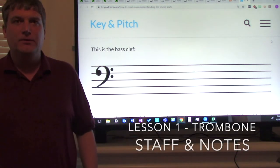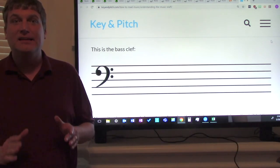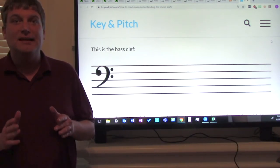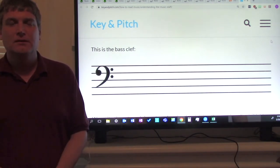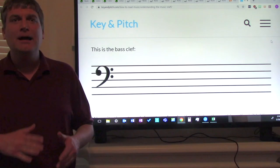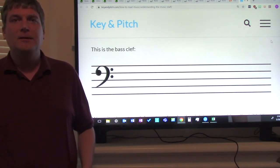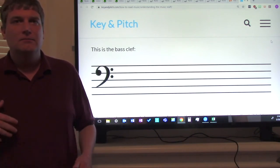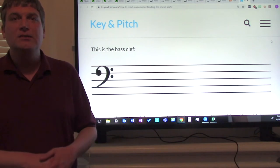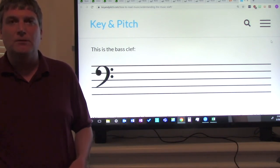Hi ladies and gentlemen, I've missed working with you. This is Mr. Dunlop, your music teacher. I hope you are being safe, practicing safe social distancing, and staying inside as much as possible. Because I'm not able to work with you in class twice a week, I'm going to be taping a series of music lessons to help you progress as musicians even though you can't be at school in music class with me twice a week anymore for a while.